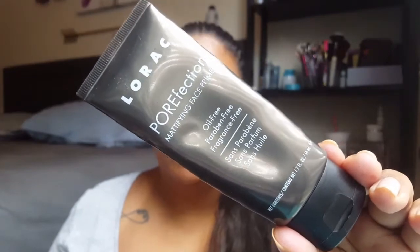We're going to start with the face. I'm going to try to use a little bit of different stuff since I've used almost all the same things in past videos. I'm going to go in with this Lorac Porefection mattifying primer — just going to take a little bit and put it all over. I mainly focus it on my T-zone and then spread it out.